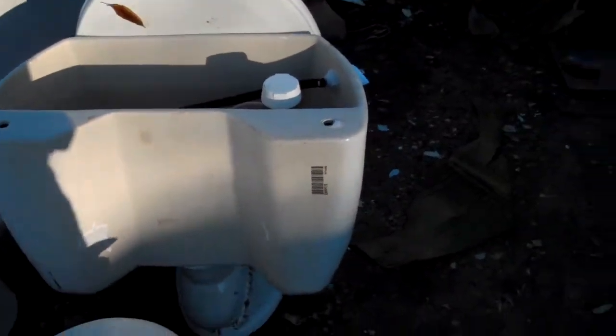It has these odd outward bulges on the back of the tank. I haven't seen a Walworth that has this. 10-11-2005.